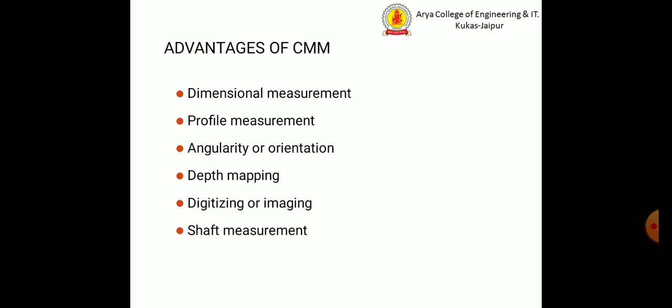There are some advantages of the coordinate measuring machine. These include dimensional measurement, profile measurement, angularity or orientation, angular orientation, depth mapping, digitizing or imaging, and shaft measurement.